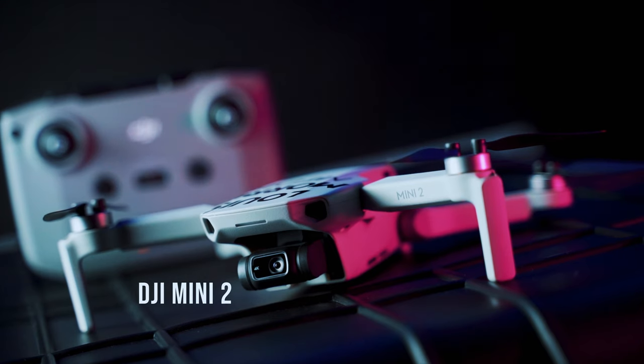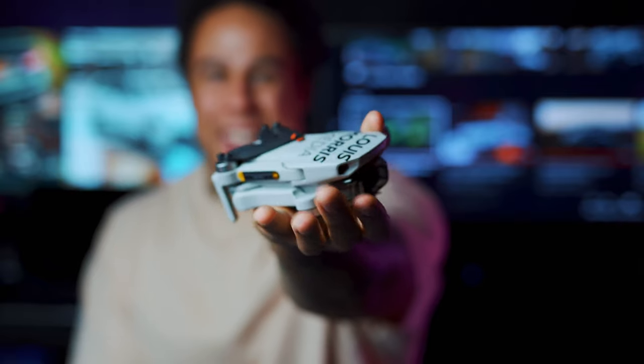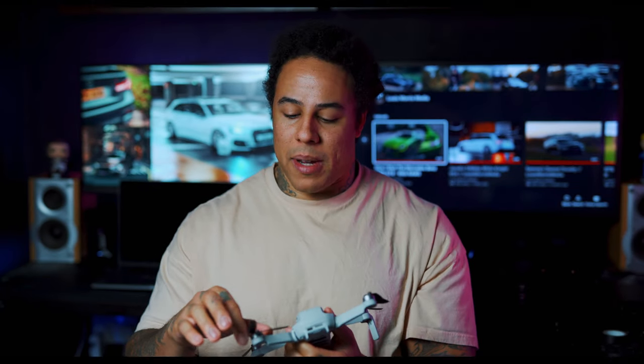This is the DJI Mini 2 — I've had it about a month. It's my first ever drone; I'd never even touched one before. I just saw loads of drone videos and decided I needed one. Look at the size of it — I've got big hands but it's very easy to control and very compact. Battery lasts about 25 to 30 minutes, enough to get all your shots. It does film in 4K 24 frames.